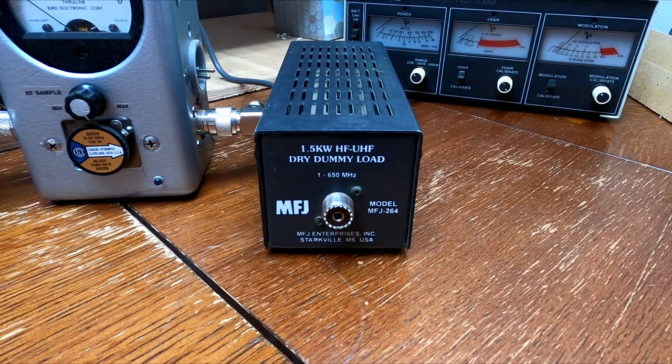390 Wagon Master here. We had a question come in off the internet — Christopher Smith asked who makes a good dummy load. Long story short, the MFJ 264 is one of my favorites. There are many dummy loads out there on the market, not so many now as there used to be.